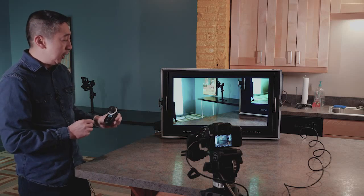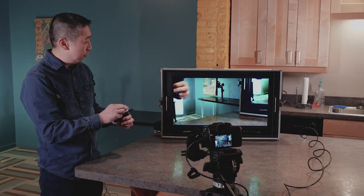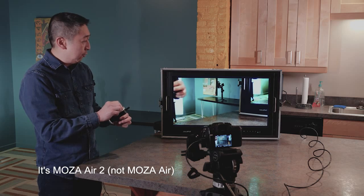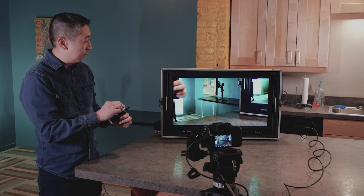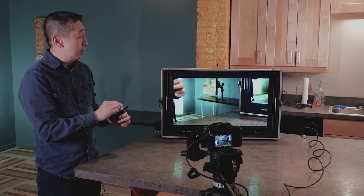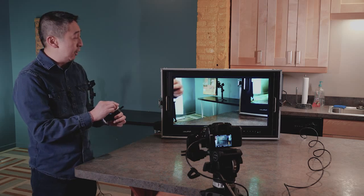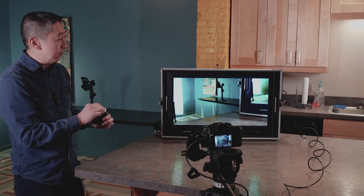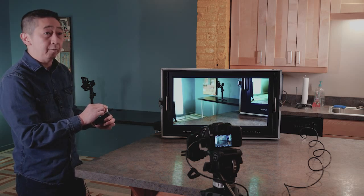Now that it is calibrated, you can easily control the focus with the wheel. You can see how smoothly the motor moves in the back. We're going to go focus front and back — it is extremely responsive. This is due to the fact that it is using the internal battery, which provides very strong wattage to both the receiver and transmitter.